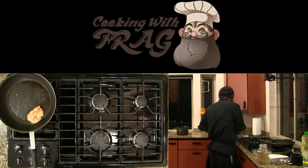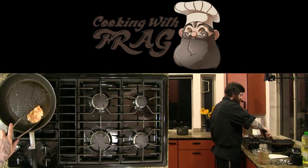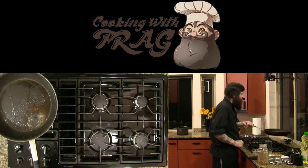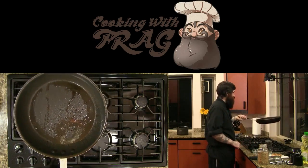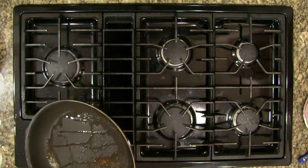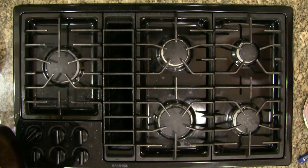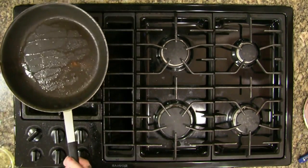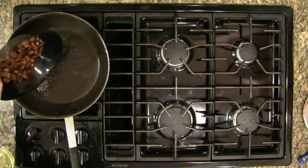We're at 152°F — we're going to pull this off and put it on the paper towel. You can see on the pan all that brown stuff — we're going to very carefully move the oil over without removing the brown stuff, which is our flavor. Just going to dump this excess oil out here. Now we're going to add our mushrooms back into the pan.